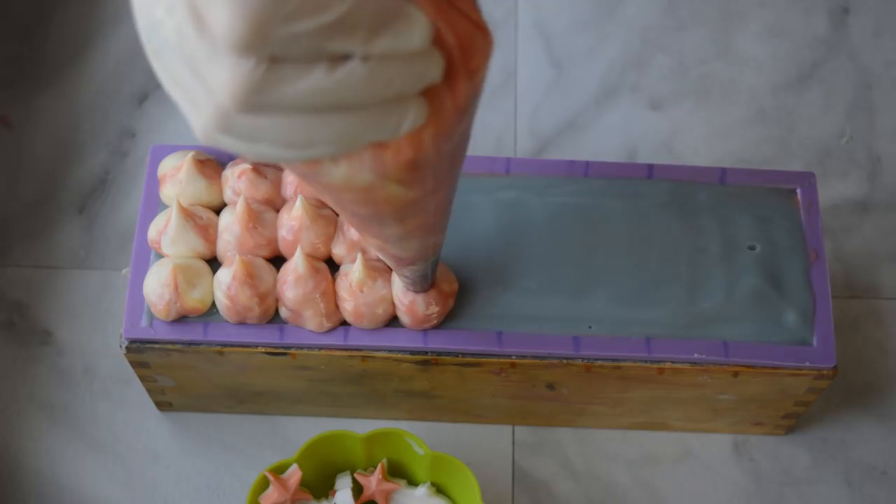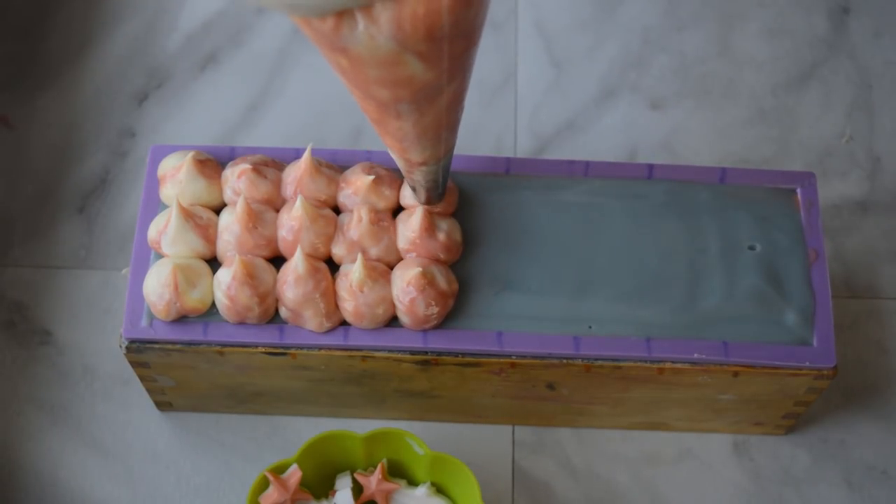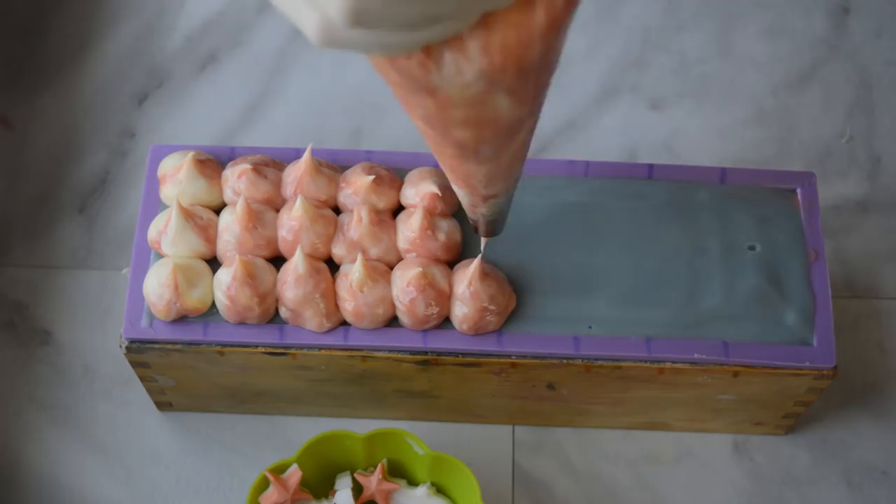I don't know how much I like that red in there. Maybe that yellow will show through once it saponifies and it'll look a little better.